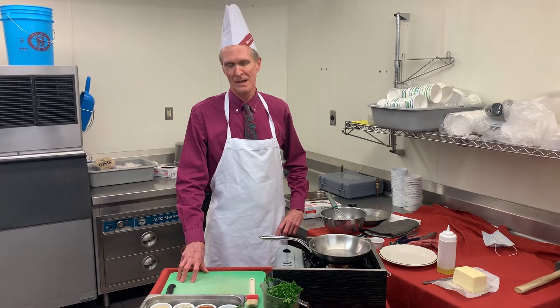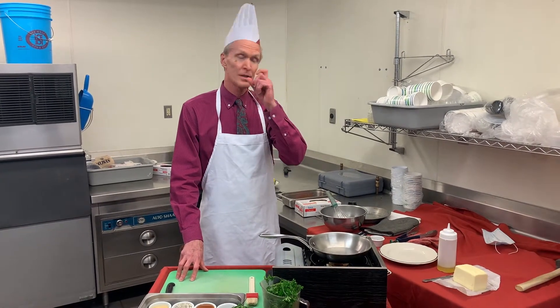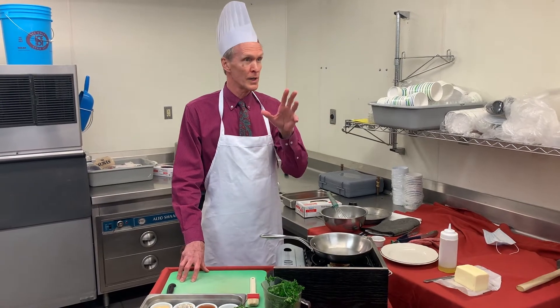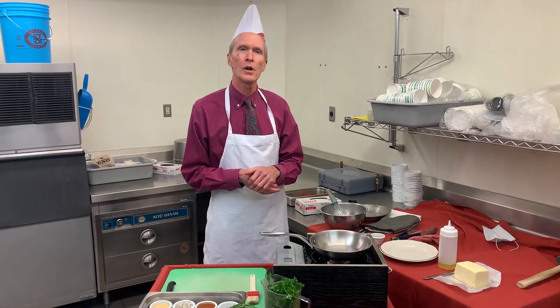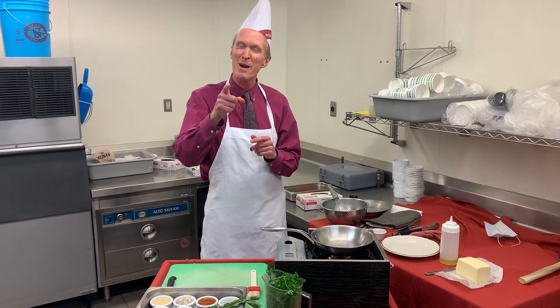Hi, I'm John Henry and today we're going to be making steel-driving salmon. That recipe is available in the campus menu book that just recently came out and all proceeds go to the food bank, so if you haven't gotten a copy, pick one up.